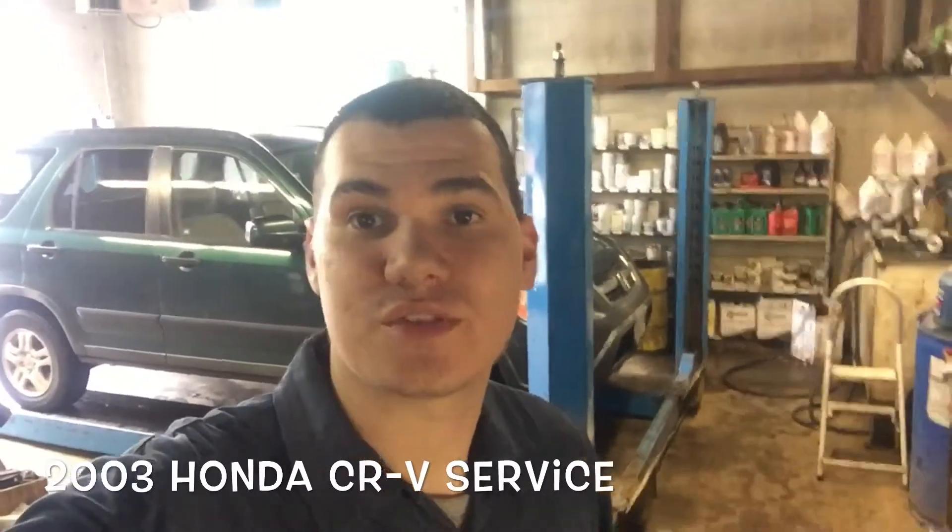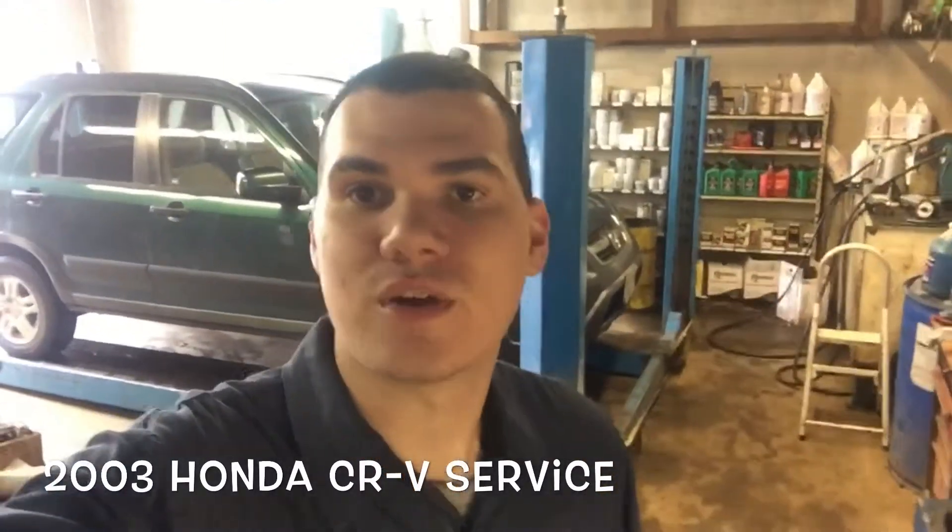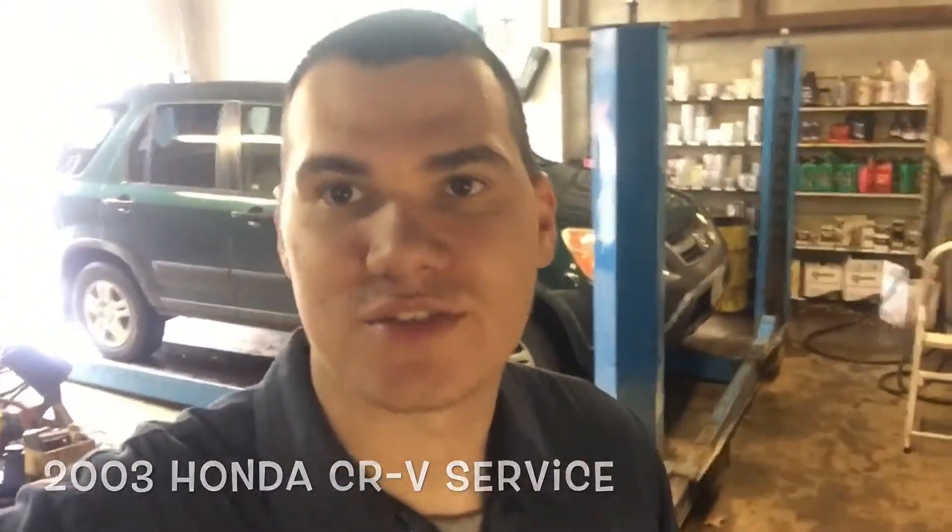Hey guys, what is going on? We've got a service behind us as you can see — 2003 Honda CR-V. Let's get started.